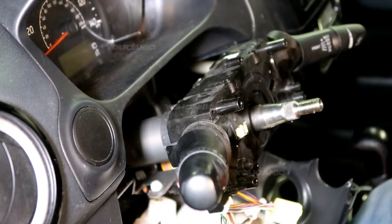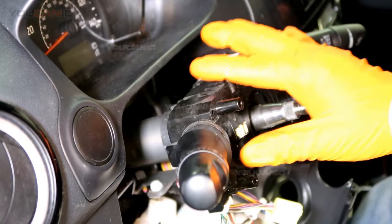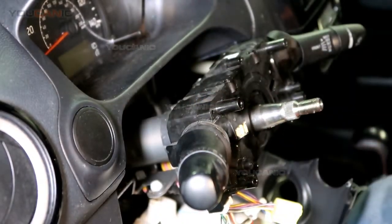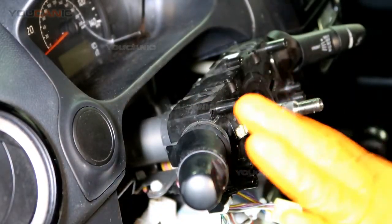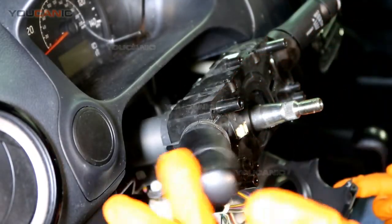In this video we are going to show you how to replace the combination switch on the Mitsubishi Mirage. A combination switch includes the turn signal, wipers, and high/low beam switching.